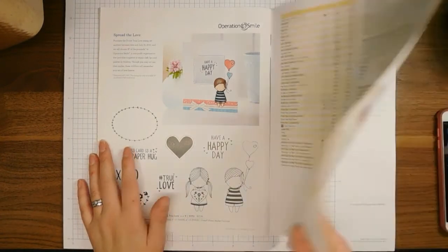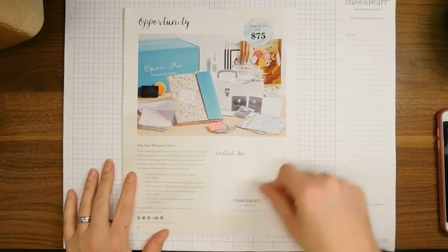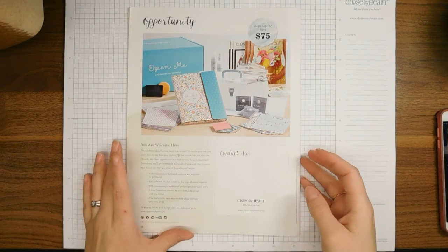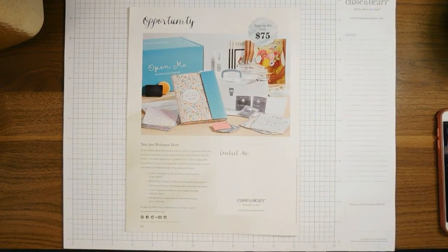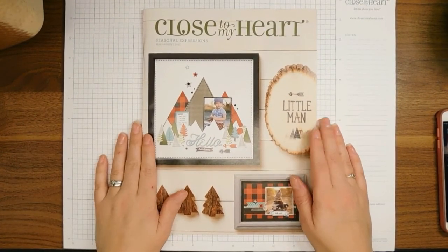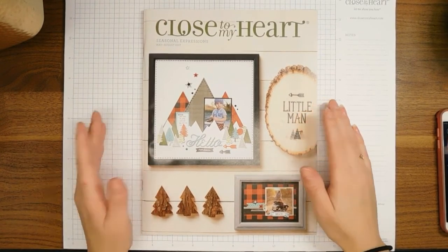This is the end of the catalog — I hope you guys enjoyed my flip through! This section also mentions that you're welcome to sign up as an independent consultant. You get a great starter kit for $75 plus tax and shipping. You can go to hellotrina.closetomyheart.com to sign up or contact me for more information. This is the Close to My Heart Seasonal Expressions 2 catalog and it goes till August 2017 — I hope you enjoyed this and I'll see you guys later, bye!